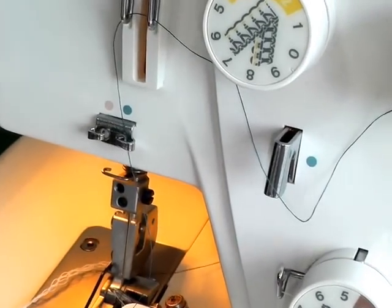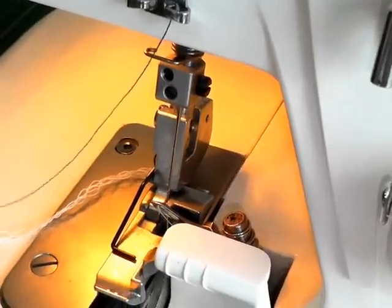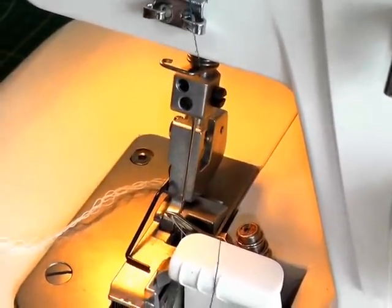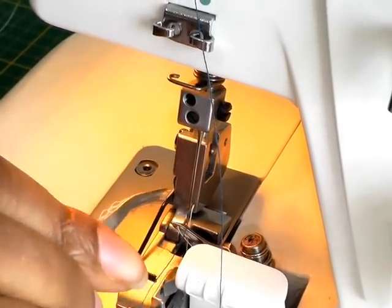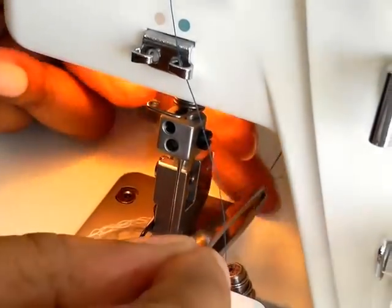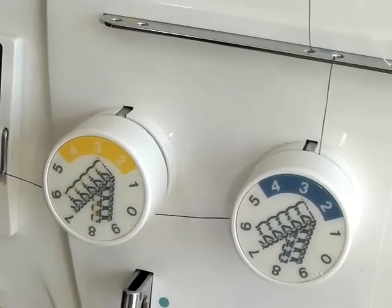Cut my thread and then thread my needle. Hopefully I'll get it through in one go. You can use your finger or tweezers like I'm doing. Yes, I've got that through. And then just pull that towards the back and you are ready to go, and I'll just do a test sample for you.